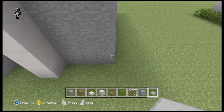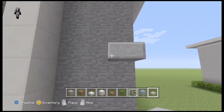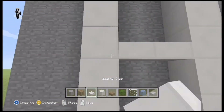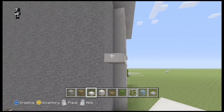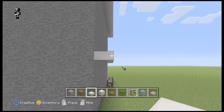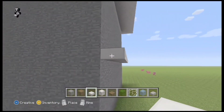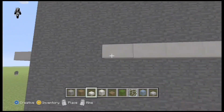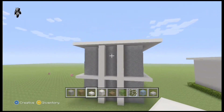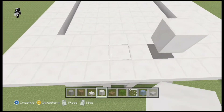Now I'm going to take my quartz slab and mark down where the center of the building is, just so I can see where the second floor is. So now I'm going to make a support beam that's sticking up over the top of the building.